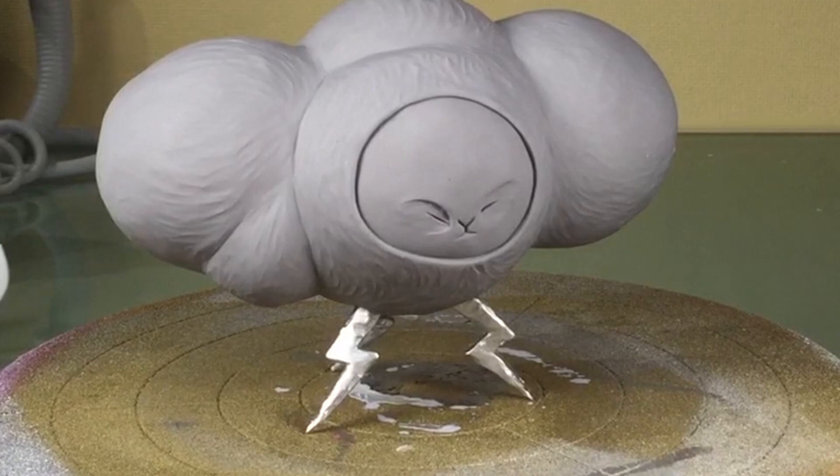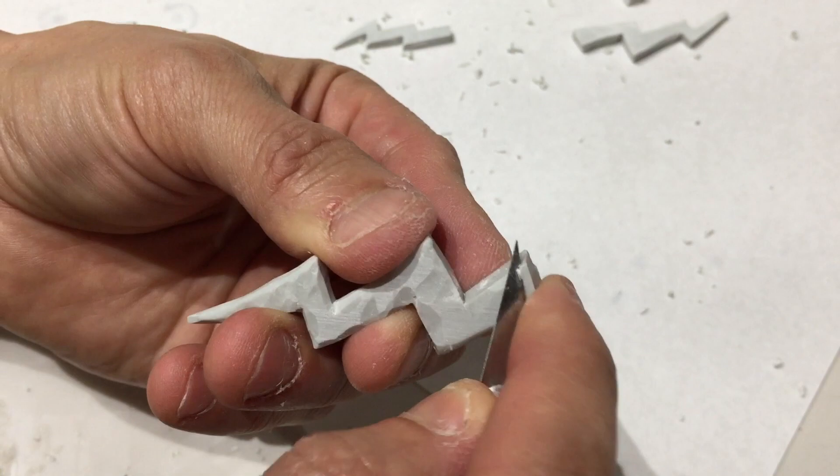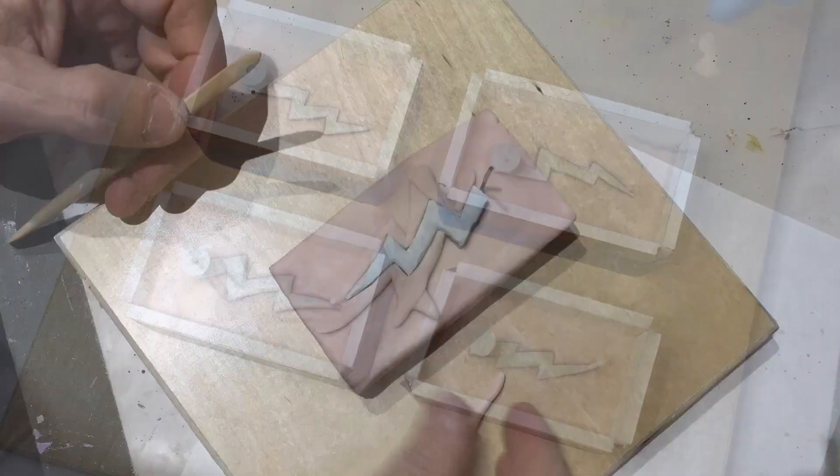The first thing I did was sculpt the lightning bolts out of Magic Sculpt. It's a two-part epoxy. After it hardens I go in with an exacto knife and cut some texture into it. The idea here is to give it a texture that kind of looks like it's hammered metal. Then I take molds of the lightning bolts.